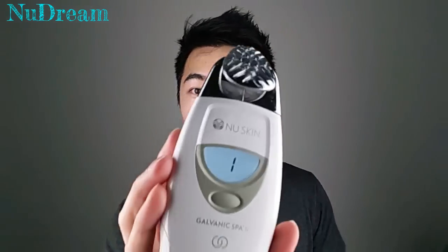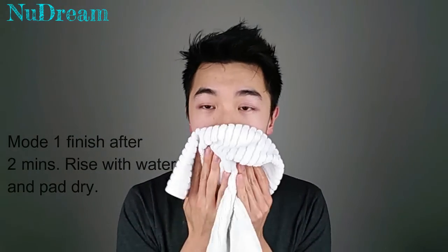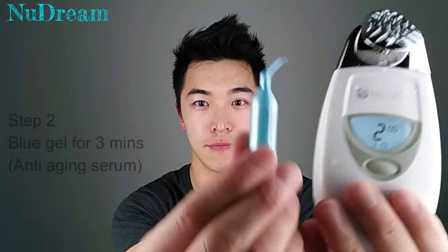For people who have laughing lines, place the spa machine on the laughing line for two to three seconds and push upwards in an upward motion onto your face against your cheekbones. Once the treatment is done, you'll hear a long beep from the machine. Now you can go to the washroom and rinse with clear water and pat dry.